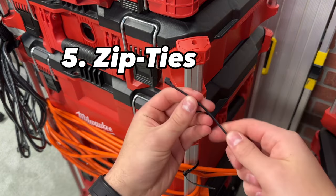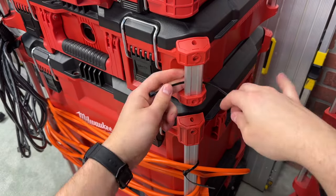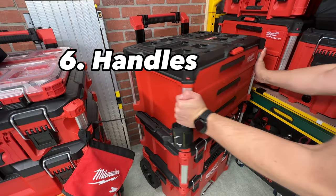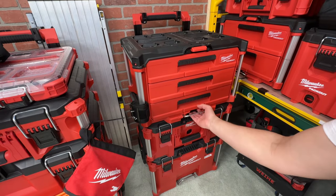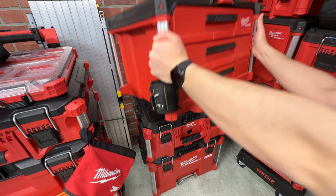A cheaper alternative to carabiners that I use are zip ties. I prefer using reusable ones so you can quickly secure or release different items. And the sixth bonus tip may be obvious, but these rails can be nice handles. It's no secret that Packout boxes can get heavy, so any extra way to grab and transport the boxes is very convenient.